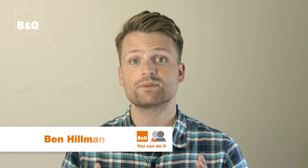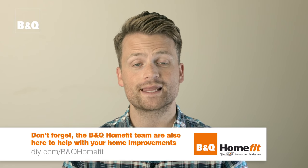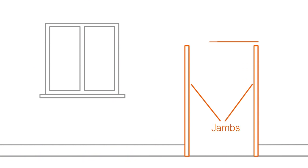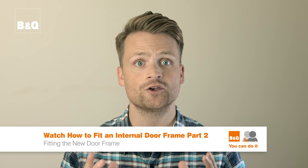An internal door frame may need to be replaced because it's been damaged or because the direction the door opens needs to be changed. The correct name for an internal door frame is a door lining. A door lining is made up of two jams and a head section. In this film we're going to show you how to take out and replace this old damaged door lining, and in part two we'll show you how to fit the new one.